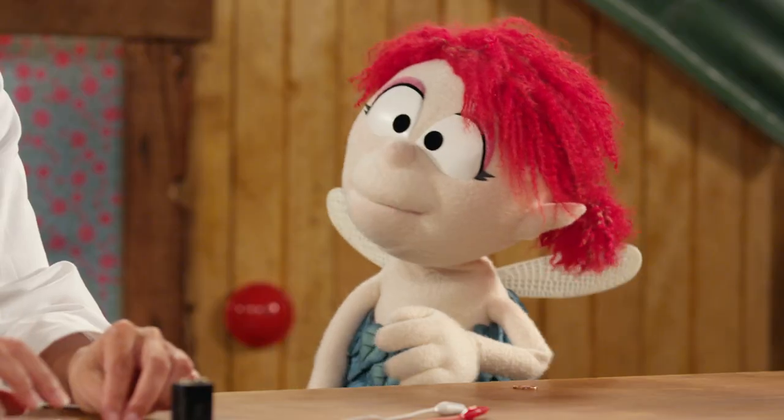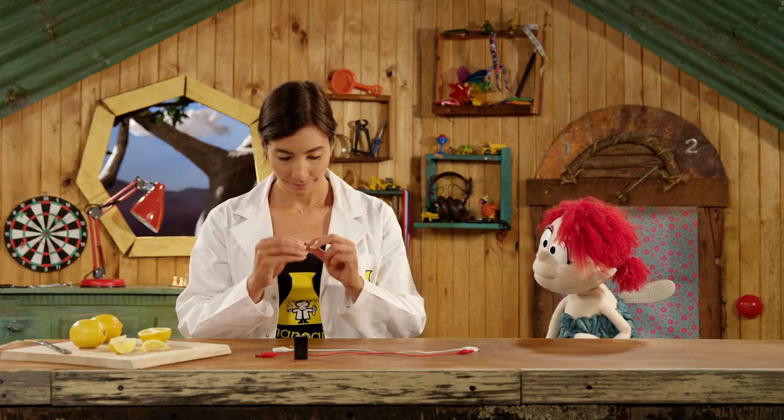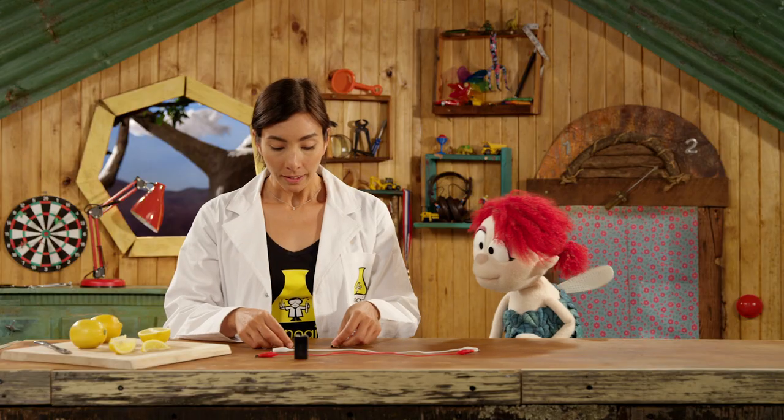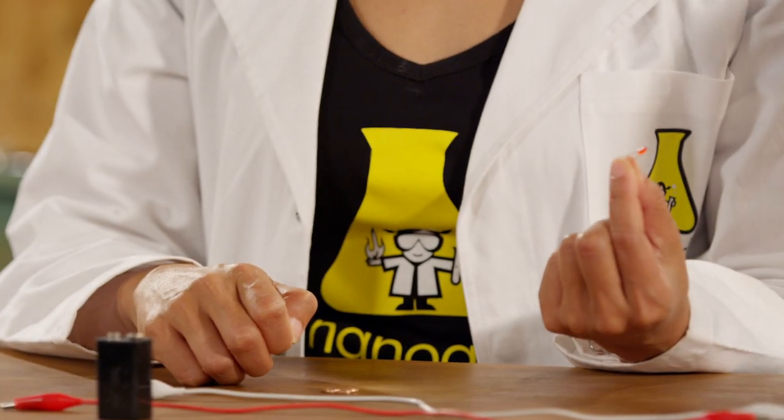There, one ten cent coin. Perfect, thank you. So what are we doing? Oh yeah, so we are going to power an LED light bulb.